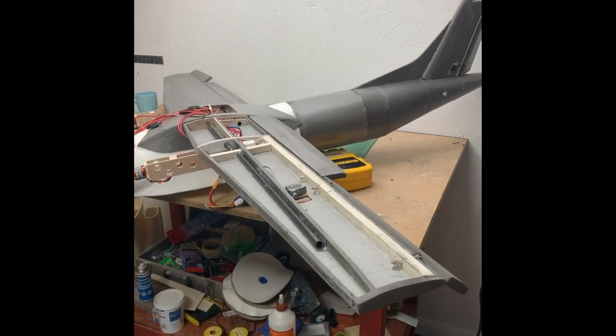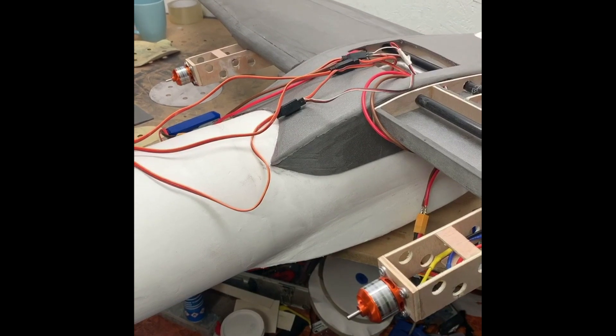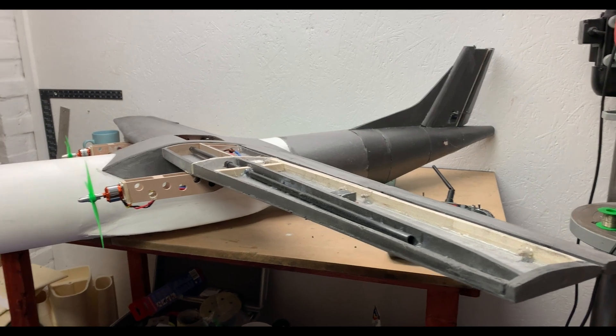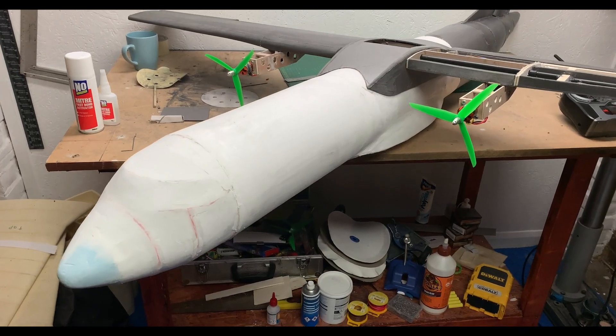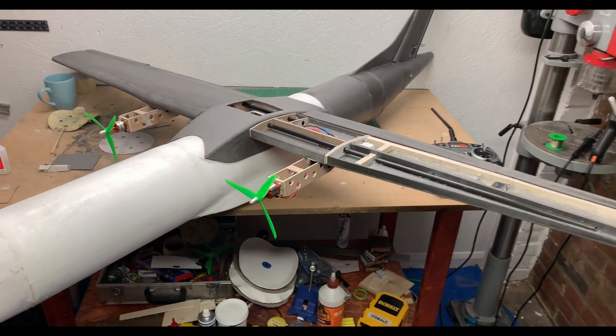Once it's all wired up and both wings are attached, I'm really pleased with the model. I really hope it flies well, although I would not be disappointed at an opportunity to make major revisions and rebuild. I need to find some scale props to suit, but these three blades will do as placeholders. Until next time, thanks for watching and happy flying.